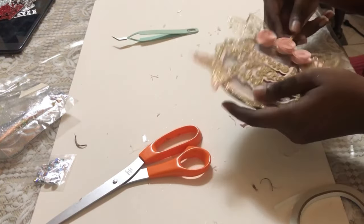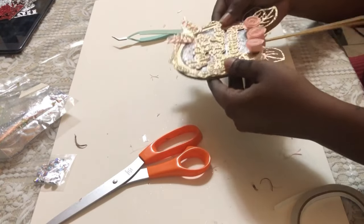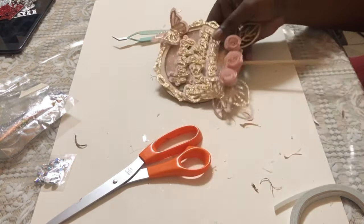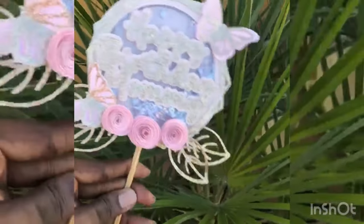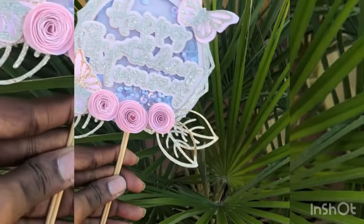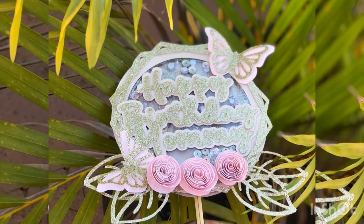Give it one final shake just to make sure nothing comes out — and there you have it, our birthday shaker topper! Thank you for watching. Be sure to like and subscribe to my channel. Bye!